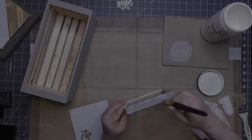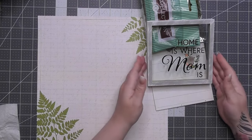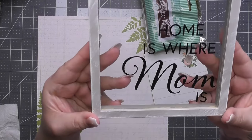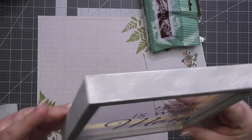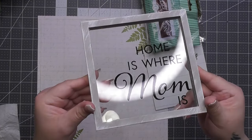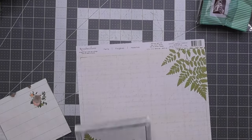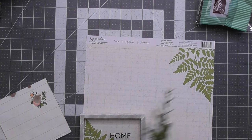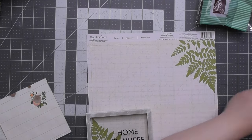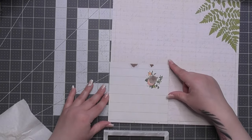Look how cute it came out. I've sped this up so it did take longer. You can still see a little bit of yellow when you get really close, but I don't think it's a deal-breaker. Tell me what you think. I love the way this turned out.